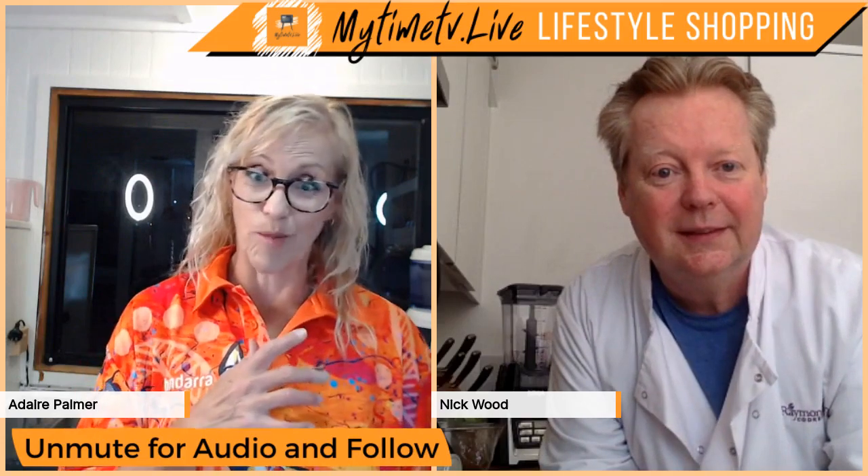So cauliflower rice — I might do real rice as well just in case. Is this tonight you're going to do cauliflower rice? I am, because it's super quick. This is part of the chicken adobo. Adobo, adobo — chicken adobo.